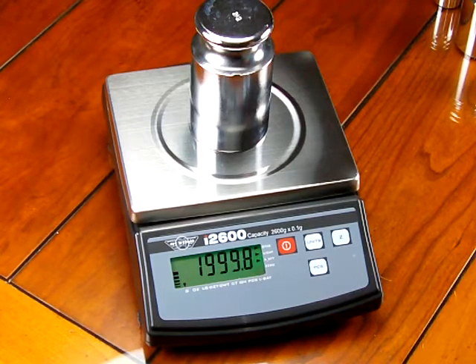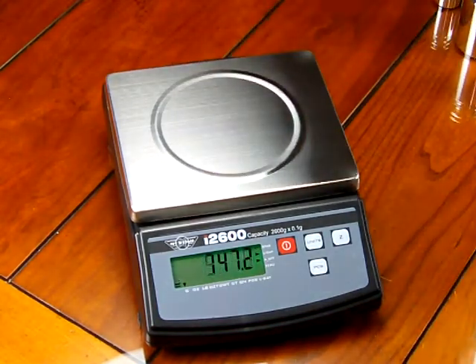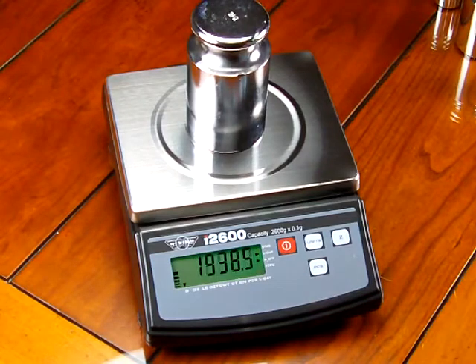Now we can put our 2000 gram weight right on the scale. The scale reads plus or minus a tenth of a gram. Just zero the scale out, put the weight on, and give it a minute.